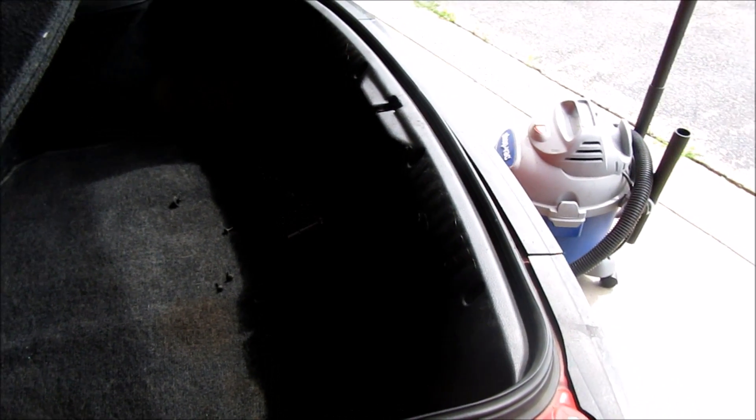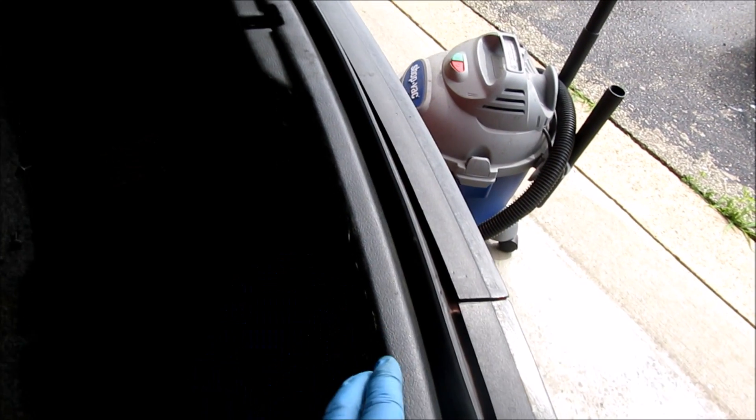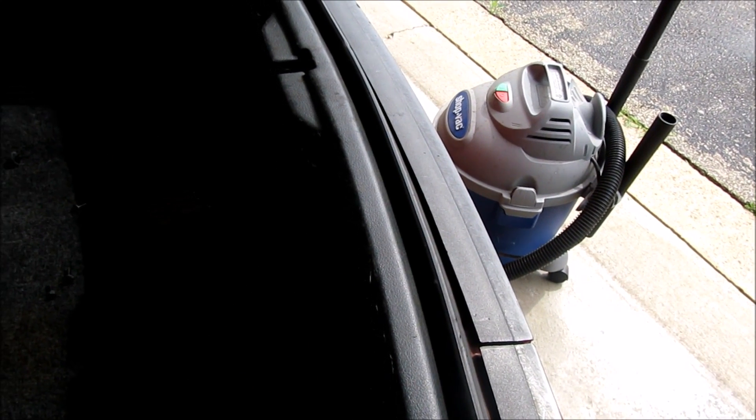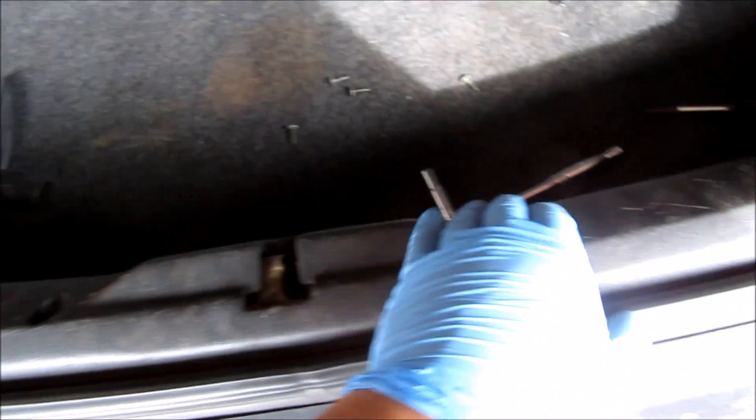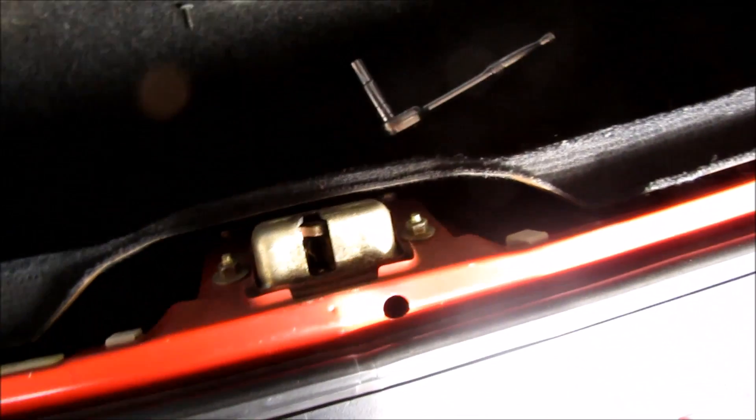First thing you do is go into the hatch and there's this panel here that you're going to have to remove. There's about four screws and two clips. The four screws are right here — one, two, three, four — and the clips are here — one, two — and you pull it off.